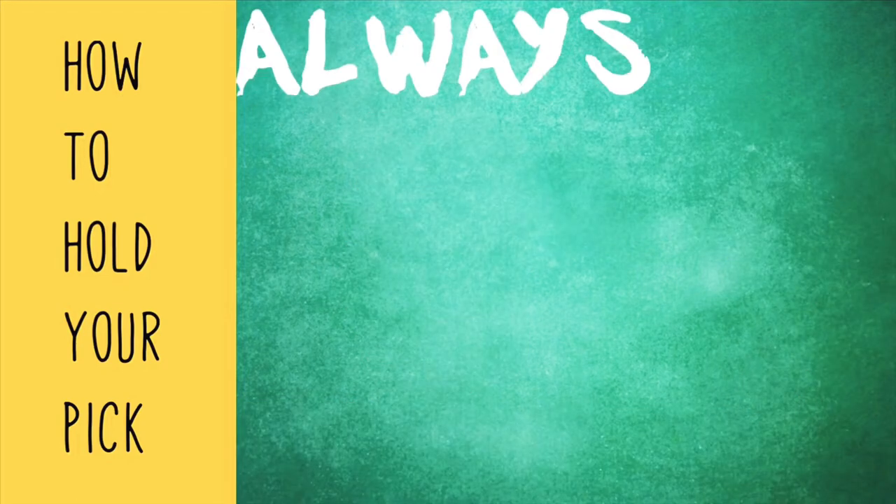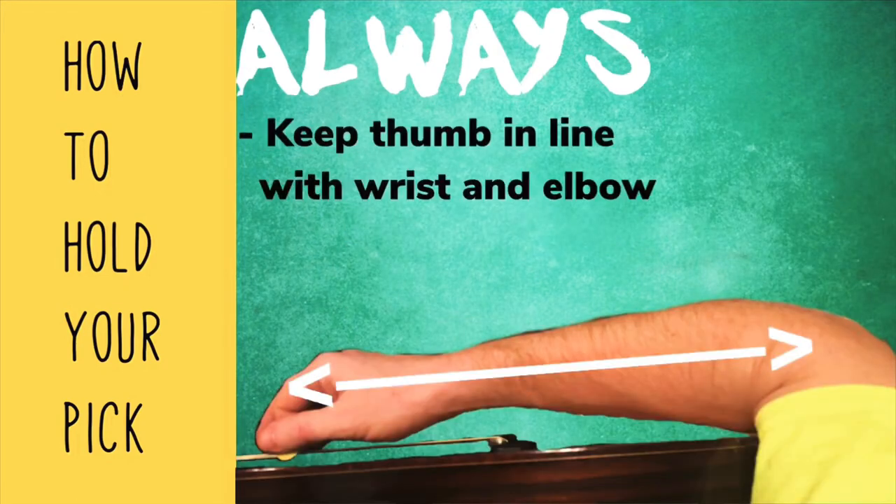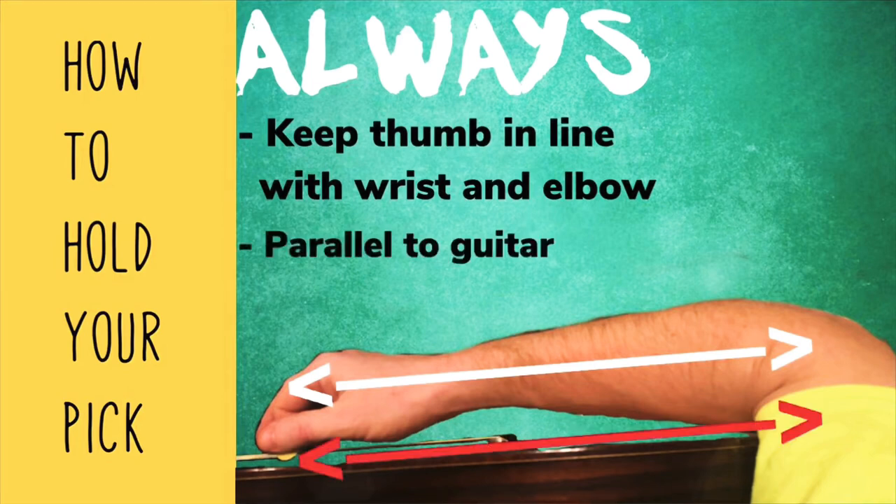Instead, try holding your pick with a thumb that is straight in line with your wrist and your forearm. Always keep the arm and the thumb parallel to the strings and the wood of your guitar. Allow your pick to mediate the distance between your thumb and forearm to your strings and guitar.